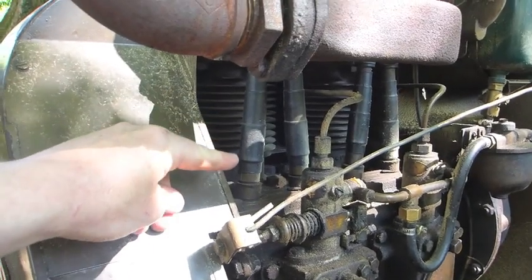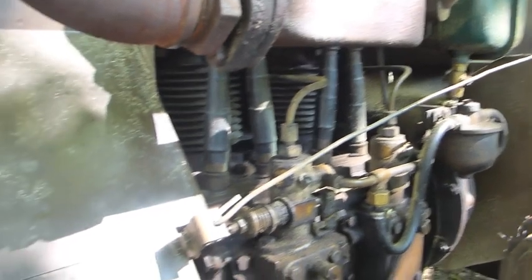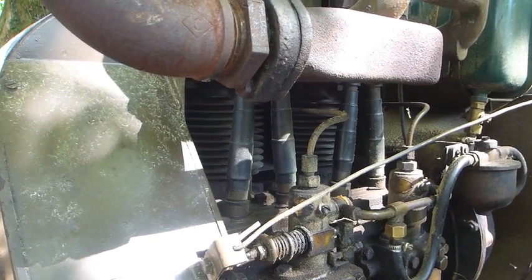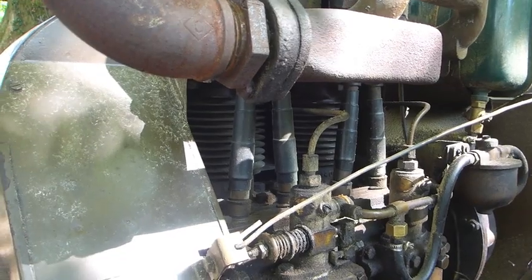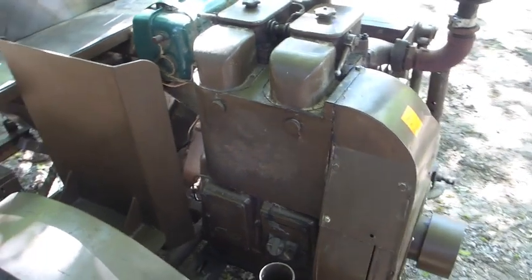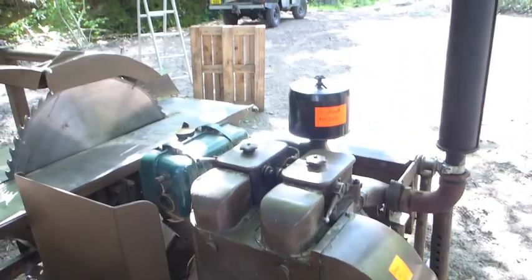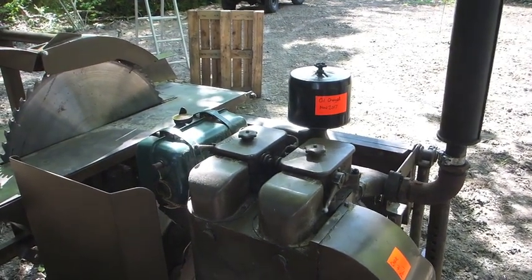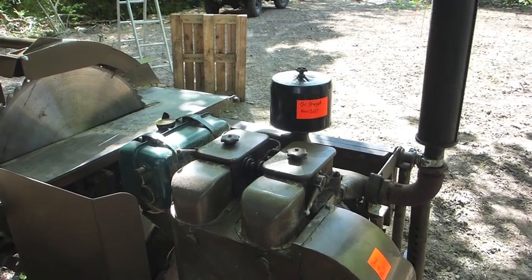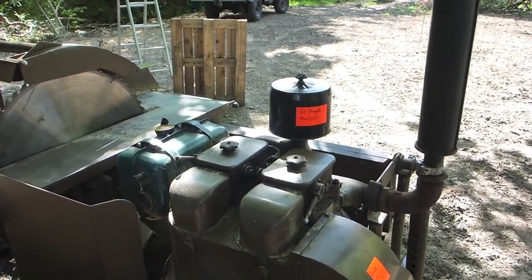This being an air-cooled engine, particularly if you're cutting dry timber, the air cooling fins get covered in sawdust really quickly and that leads them to overheat. It's really important on these air-cooled engines in this application to take the cowlings off quite regularly and give it all a good clean. If your engine's leaking oil, get that dealt with — oil attracts sawdust and makes it all worse. Mine has a paper element filter on, which is the modern equivalent of the oil bath, but you're better off with the oil bath — they're much better at filtering in heavy duty applications. The paper filter is fine on wet wood, but if you're cutting dry wood it'll choke in no time at all.